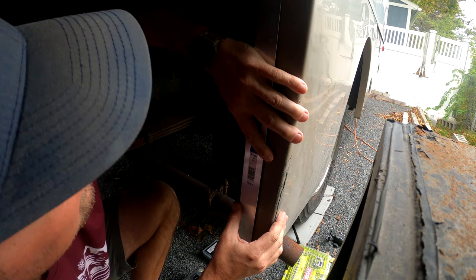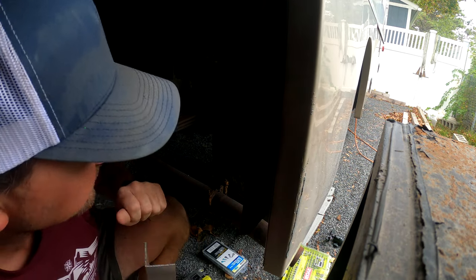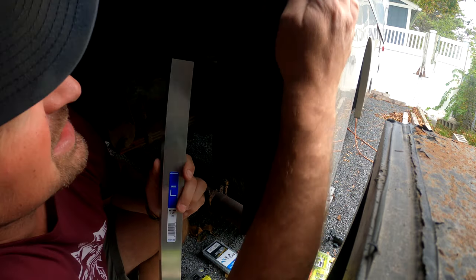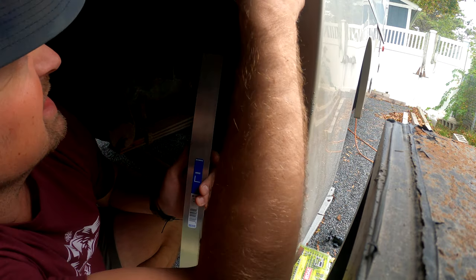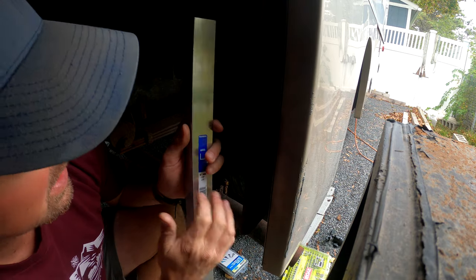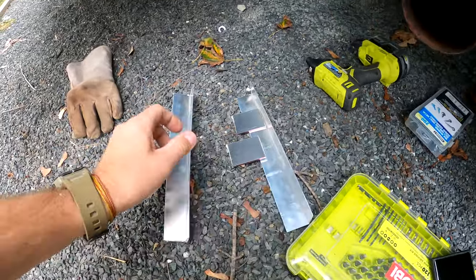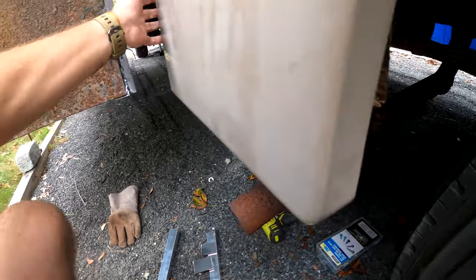I got to actually make this a little shorter. I cut the bracket to the full length but I just realized there's not enough space in here, so I'm gonna recut this. Be right back.